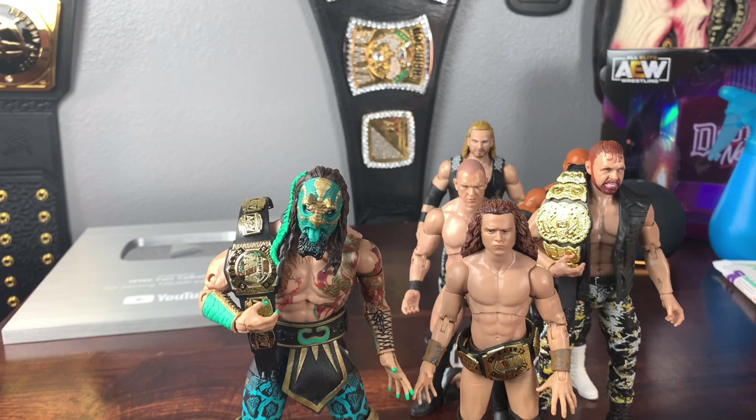That's it for this video review. We have Hangman Adam Page, Frankie Kazarian, Scorpio Sky, Jon Moxley, Luchasaurus, and Jungle Boy. This is hands down my favorite series yet — the most creative, best paint jobs, really cool attires, a lot of fixes to skin tone, and so many great accessories including three different championship belts. If you're interested, check the description for the Ringside Collectibles link. If I had to pick, I'd go Luchasaurus, Jungle Boy, Jon Moxley, and Hangman Adam Page — but the entire set is fantastic, 10 out of 10.